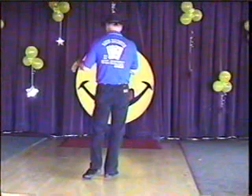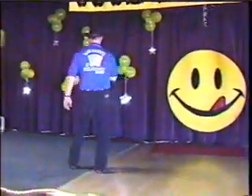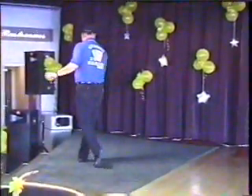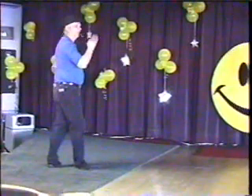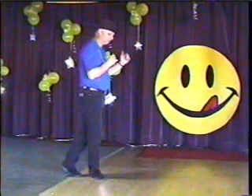Eight count vine with a scuff. Left behind, left across, left behind, left scuff. Cross, rock, step, rock, step, quarter turn, hold and clap. Turn a half, hold and clap, and a half, hold and clap.